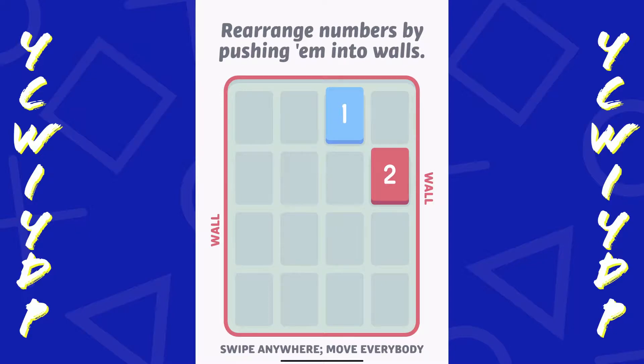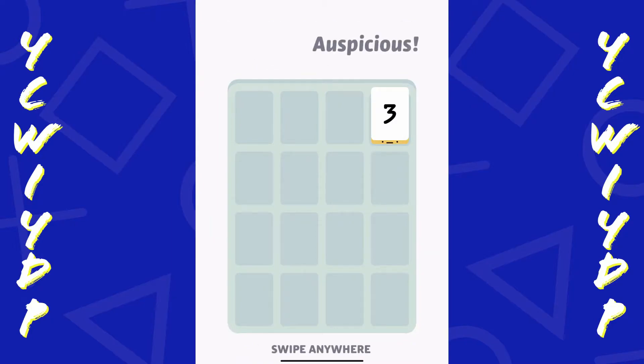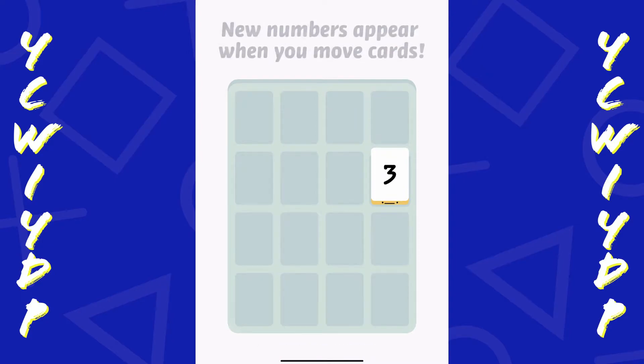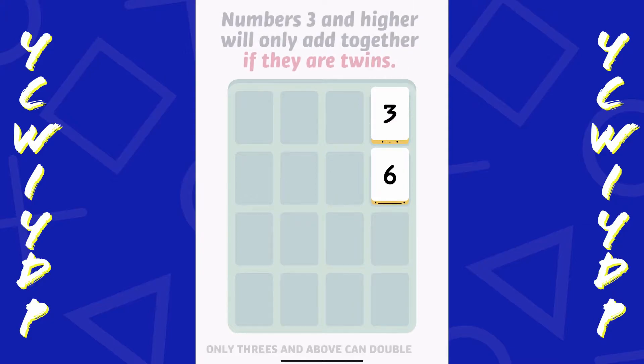So rearrange numbers by pushing them into walls. Use the walls to add 1 and 2 together - we get the number 3. New numbers appear when you move cards. 3 plus 3 equals 6. All right, that's easy enough.